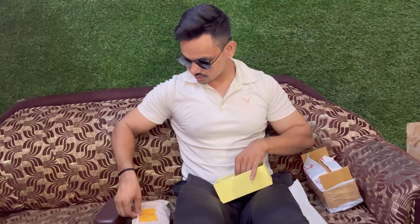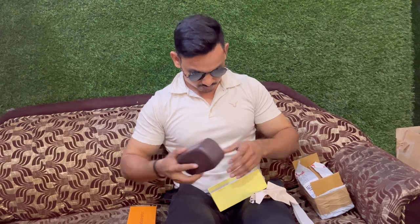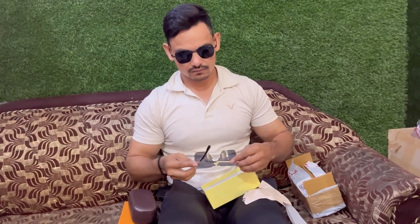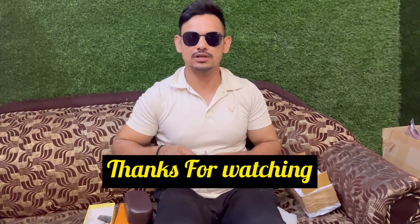And with this, these are the accessories. This is a very hard case — look at this. In the next video, we will unbox the Raven sunglass — this is cool.